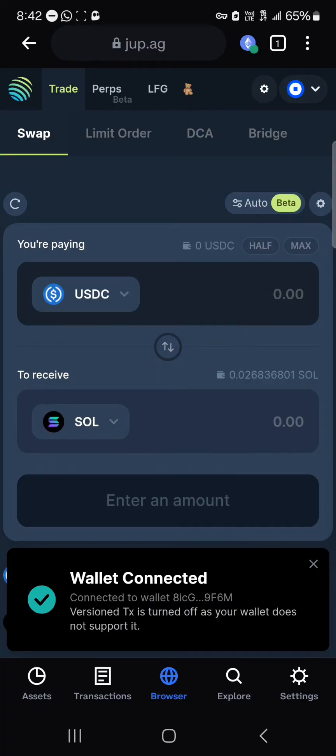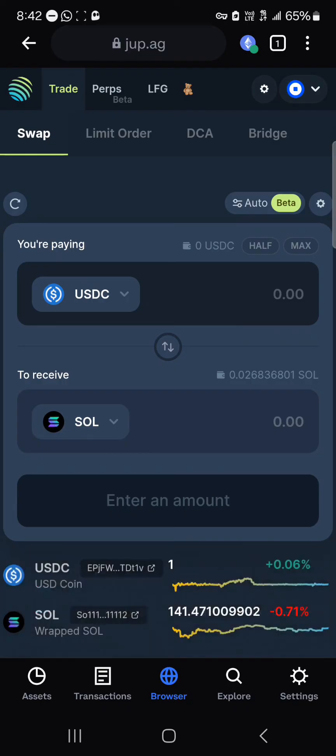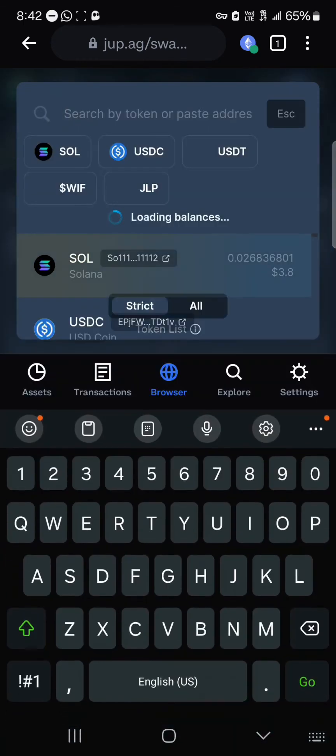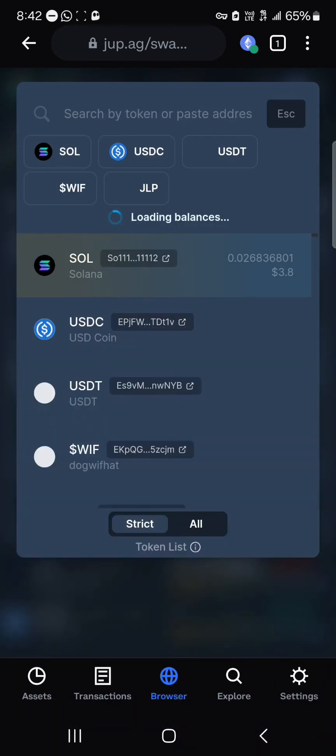Once the site has opened up, click on the 'Connect Wallet' option and select Coinbase Wallet. Your wallet will be automatically or manually connected to the platform. With your wallet connected, you can easily make use of your Solana tokens.